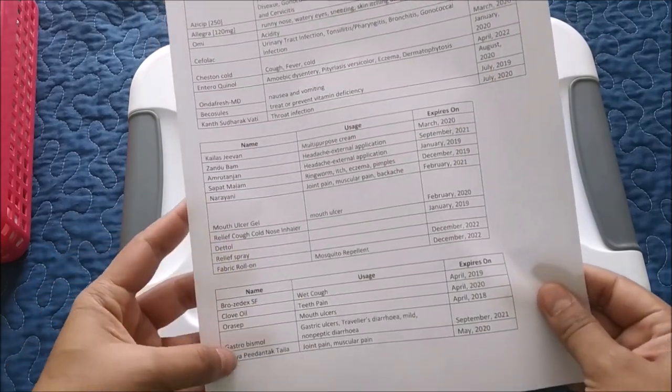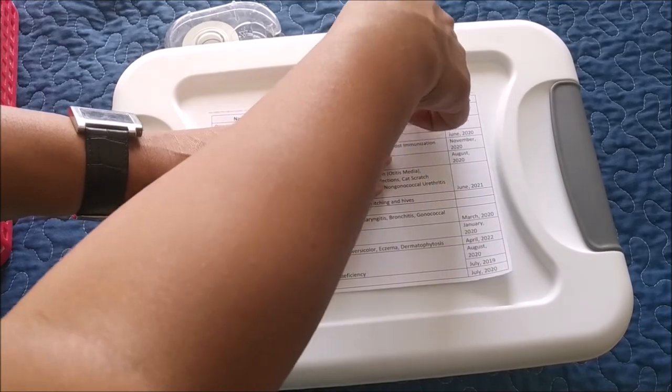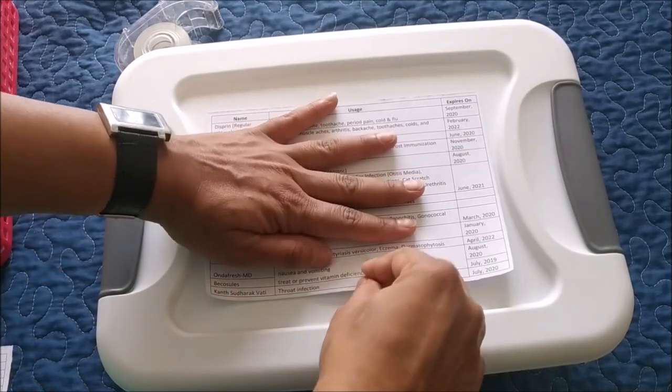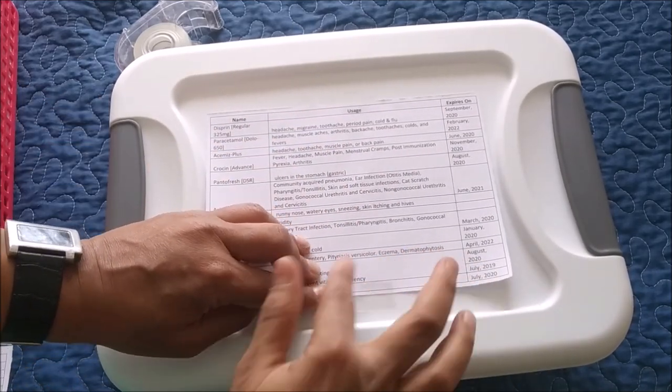I already made a chart of medicine usage and expiry dates in the last step. To make the box more functional, I'm pasting this chart on it. Since I've mentioned the expiry date in front of every item, I'll know what needs to be replaced. Keeping everything in a dedicated place saves last-minute hassle.